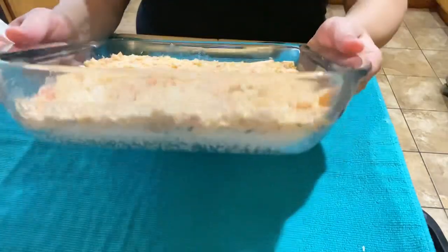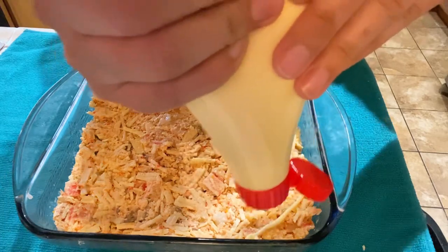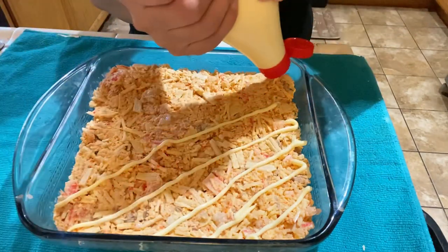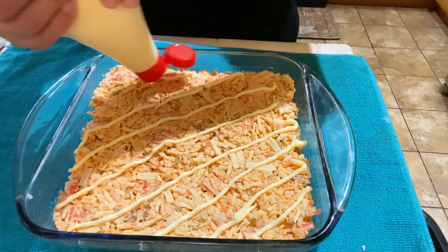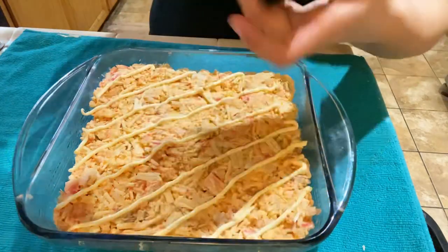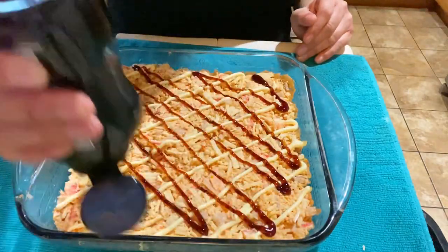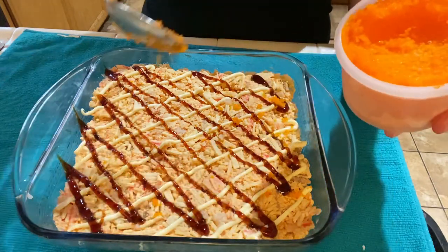Lastly, on top of this layer we're going to add all the sauces and extra toppings for looks and taste: Kewpie mayo, unagi sauce, sriracha, capelin roe, and a sprinkle of furikake. Note: in the video I forgot to add the sriracha until after placing the pan in the oven, so I took it back out and added it — that part isn't shown. Sriracha is optional, as some people don't like too much spice.